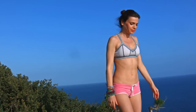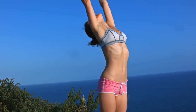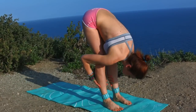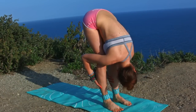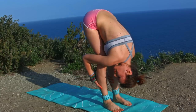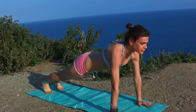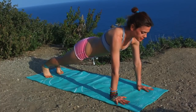Let's walk to the front of our mat. Inhale the hands over the head, exhale dive down into a forward bend. You can shake your head, relax your neck, soften the face muscles. Hands on the floor — plank. Press your heels away from you. Strong body.